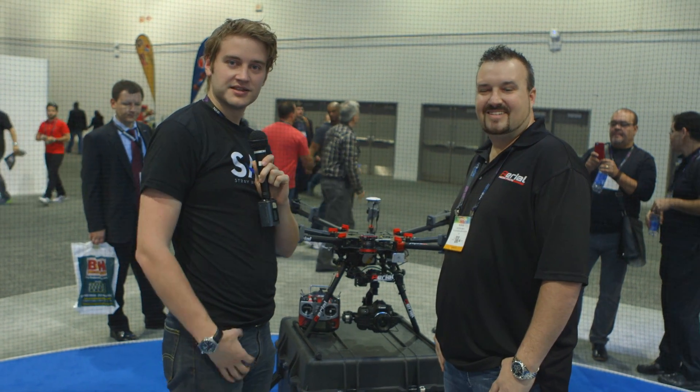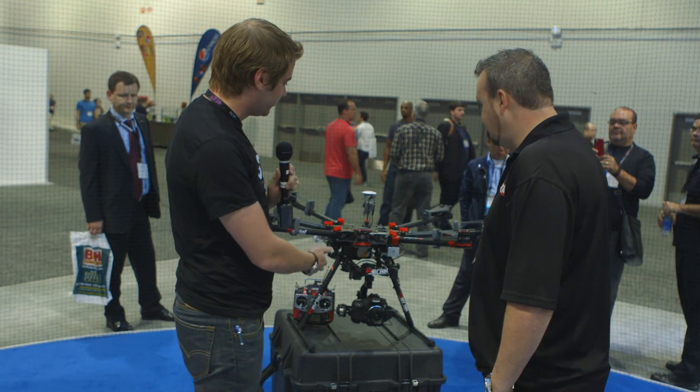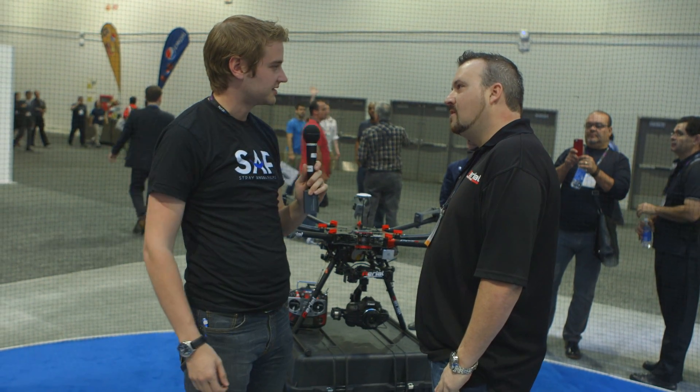Hey guys, it's Sean at Strangel Films and today I'm here with Patrick at AerialMediaPros.com. He's going to talk a little bit about this octocopter rig that they've got going. Why don't you tell us a little bit about the weight limit, the cost, ease of use, all that kind of stuff.